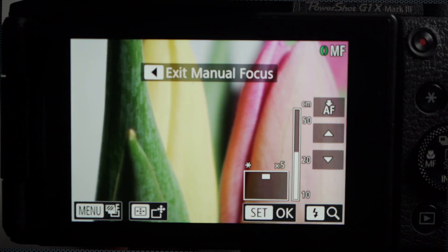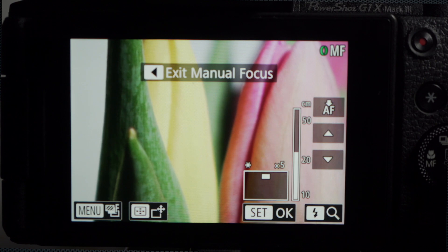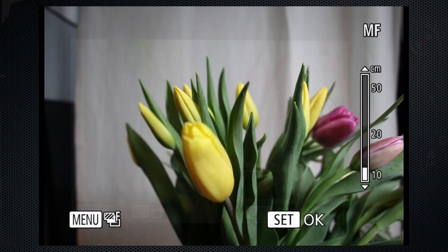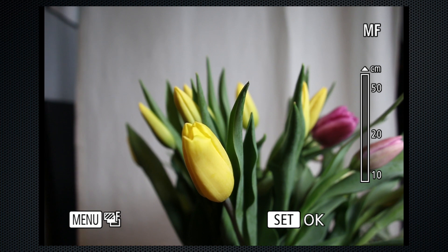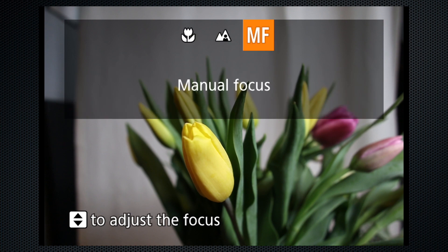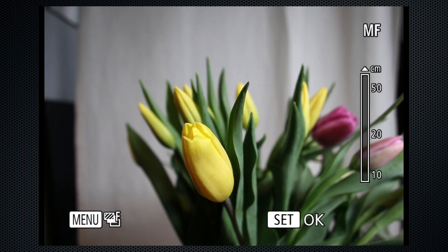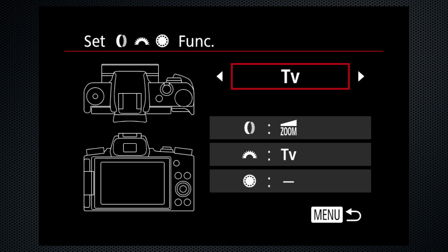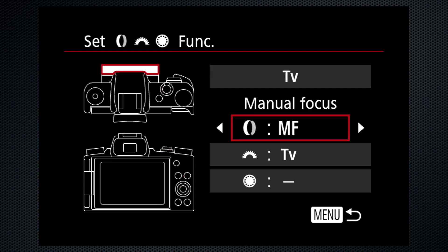The magnify view appears on the LCD and in the viewfinder, but not on an external monitor. Press the right button to cycle through the magnify options. Press Set to confirm focus, but once you do, you'll have to engage the manual focus mode using the left button again. For manual focus, use function assignment to change the lens ring from its default operation to focus — I find that easier, as manual focus is now engaged by simply adjusting the lens ring.